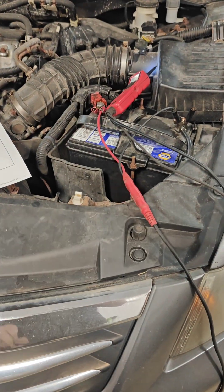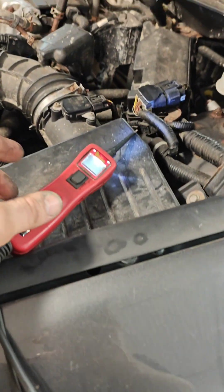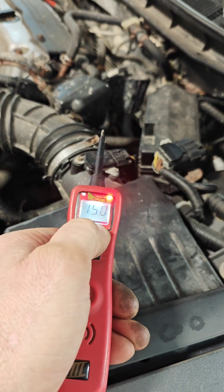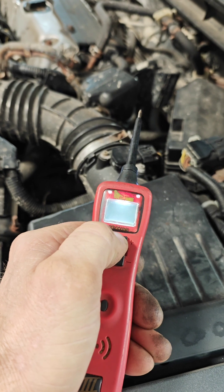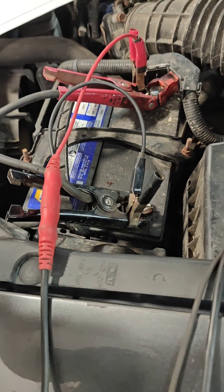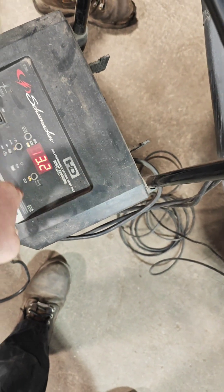We're just going to set up a battery charger on this thing and get to it. You can tell with your power probe what your battery voltage is — this is obviously a bad battery. We were at 10 volts and now we're at 14.5 volts charging on 40 amps, so we definitely have a bad battery. We'll put it on a 2-amp charge so we don't explode the battery.